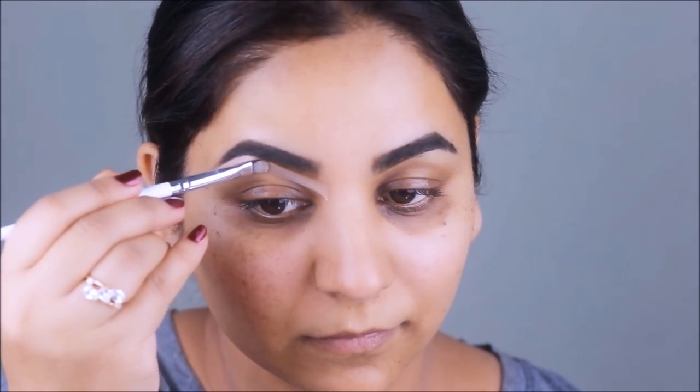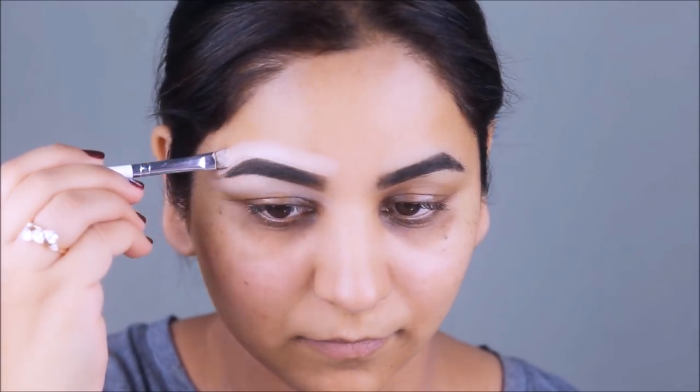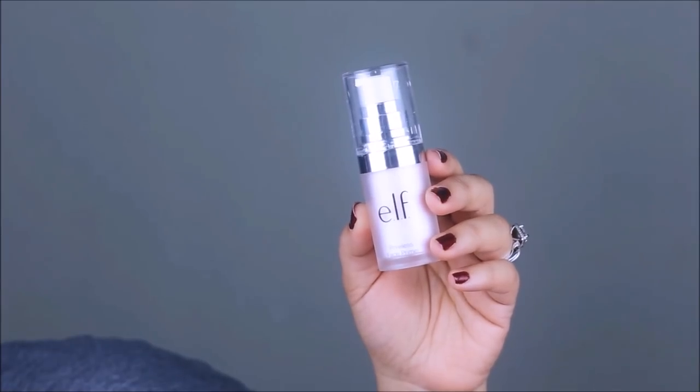The key to this look is a very illuminated, flawless base. Starting with my lips, I'm going to keep them moisturized by applying this Vitamin E oil from Trader Joe's. You can also apply Vaseline, a lip balm, or even coconut oil.